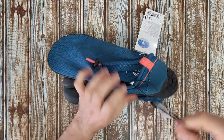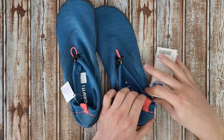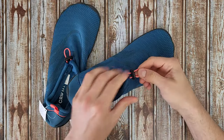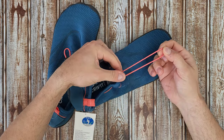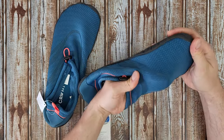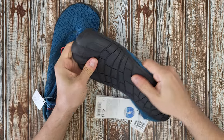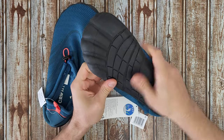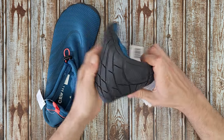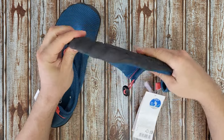We've got the front adjustable strap — you can tighten it as much as you want. I like the fabric, it is flexible, very soft and good material. The sole is flexible as you can see. I like it, it feels like a great product.